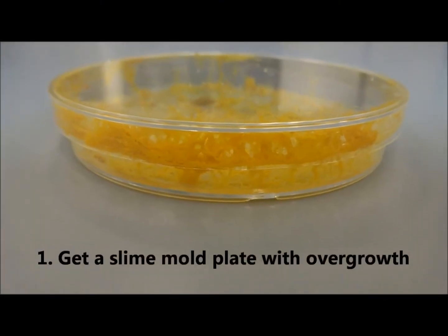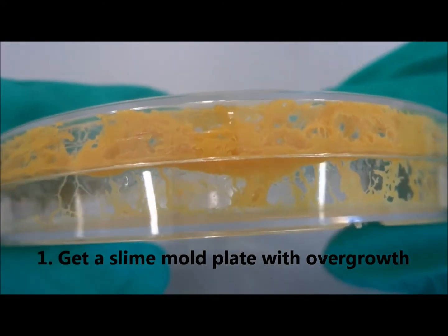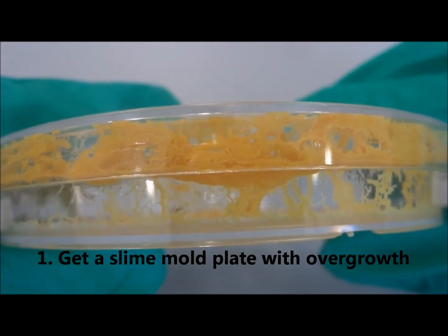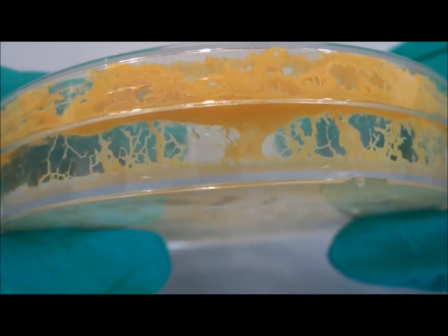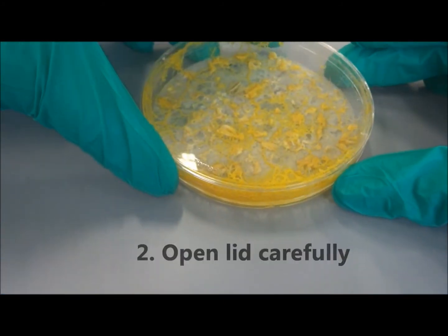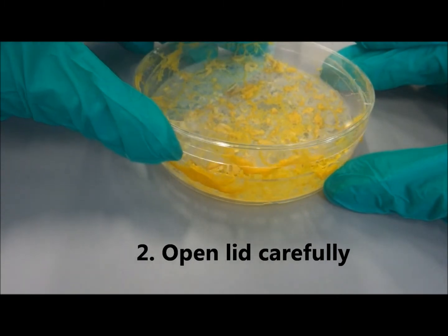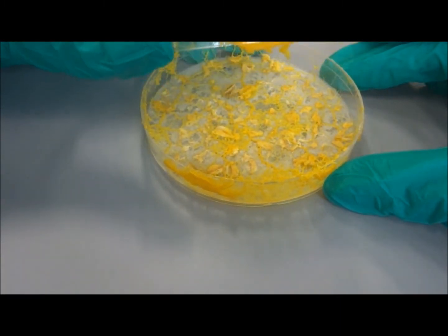First, get a plate of slime mold with excess growth. After about one week of storage, the slime mold may grow onto the lid or even out of the Petri dish. Carefully open the lid of the Petri dish. The lid can be slightly stuck to the Petri dish because of the excess slime mold.